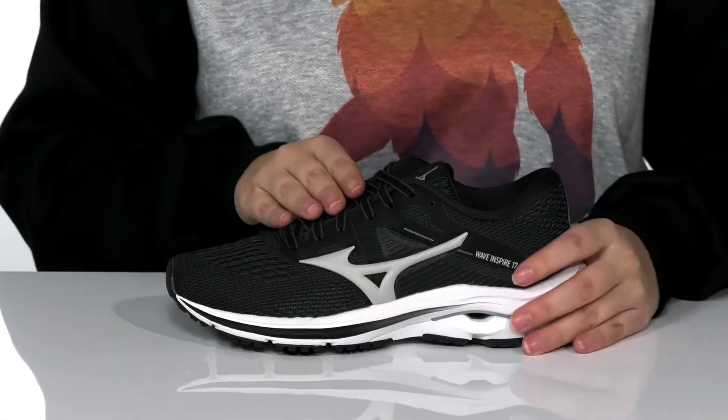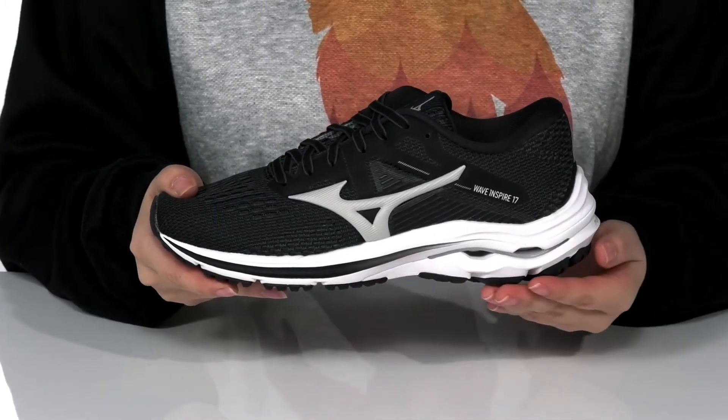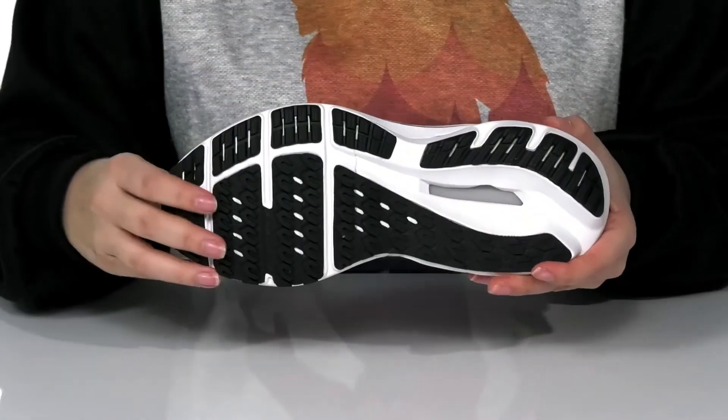These are a lace-up closure allowing for a secure fit. The midsole is going to reduce shock and it also features a fan wave plate. All that is on top of a rubber outsole for traction.